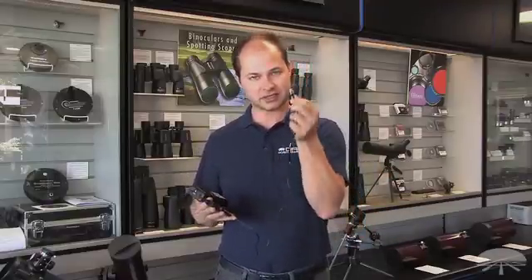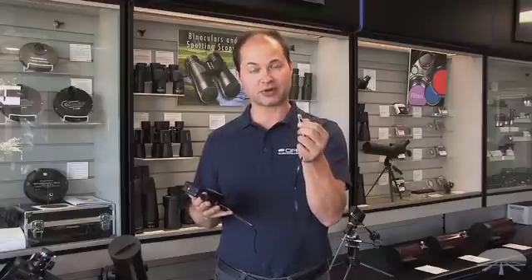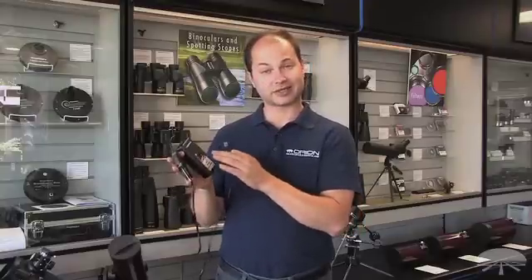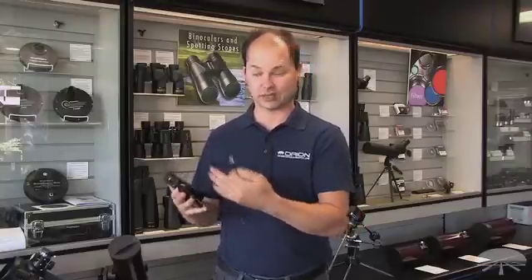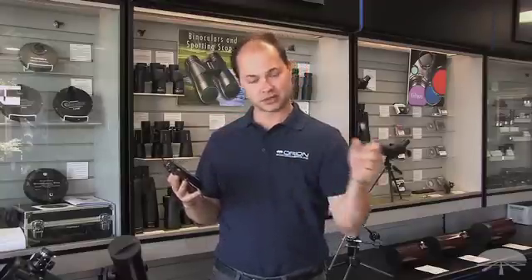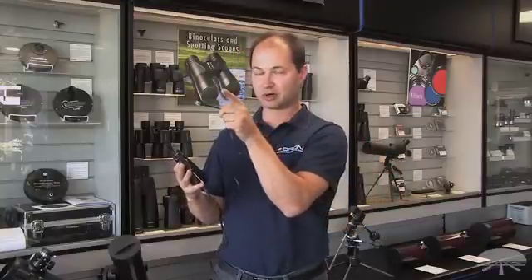The way it works is this plugs into the top of the object locator, and then you use your iPad, your iPhone, any iOS device running StarSeq. You connect wirelessly to the module, and now you have a graphical representation of the sky on the iPad or iPhone. Simply click on an object you want to see, and it gives you the location of where the telescope is pointed and where you've got to go. As you move the telescope around, just overlap the cursor with the object you want to see, and there's your object.